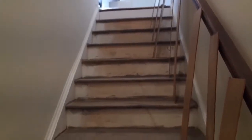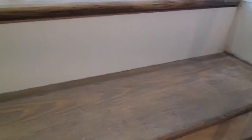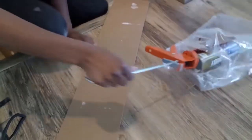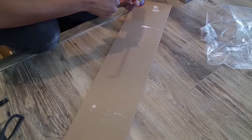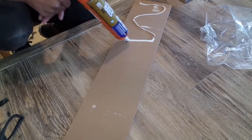I have each of the beadboard pieces already lined up on the stairs, and then I'm applying them with liquid nails. I just need to put the final gloss on there, but this is what it looks like. After applying the liquid nails, I went back and put probably two or three nails in there with the brad nailer just to make sure it doesn't come apart.